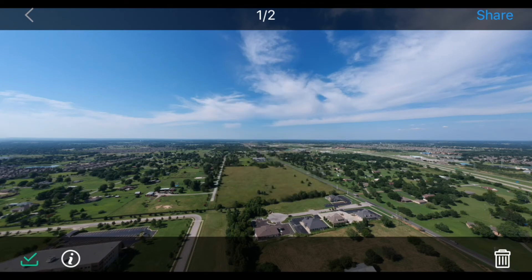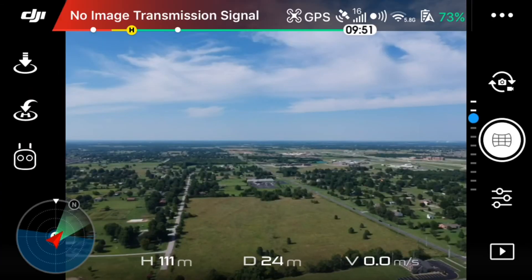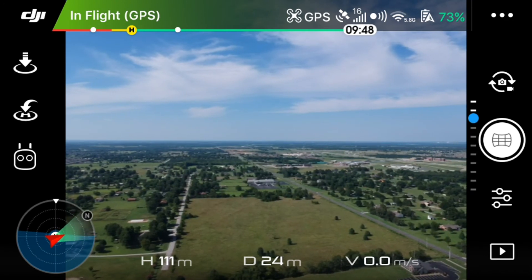I saved it and downloaded it to the phone. What we're going to do now is the vertical panoramic view.